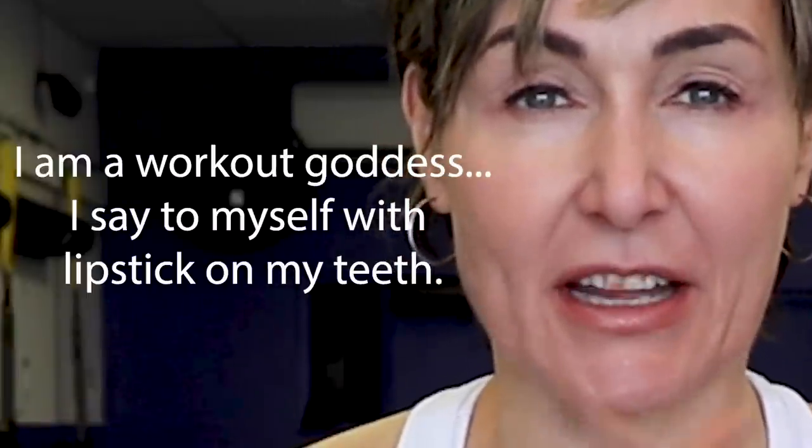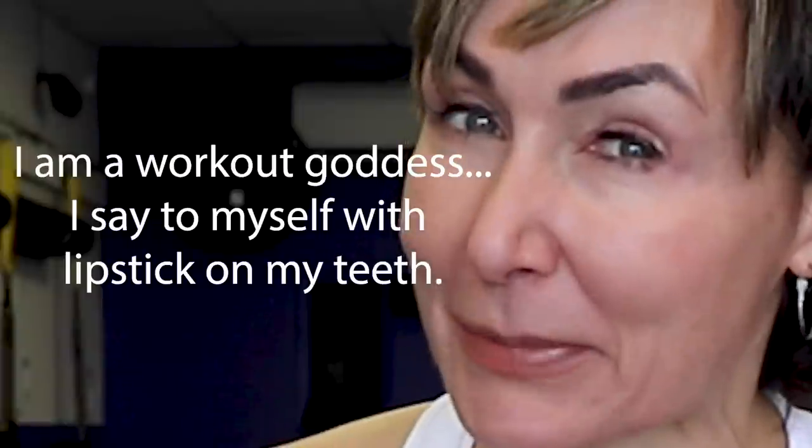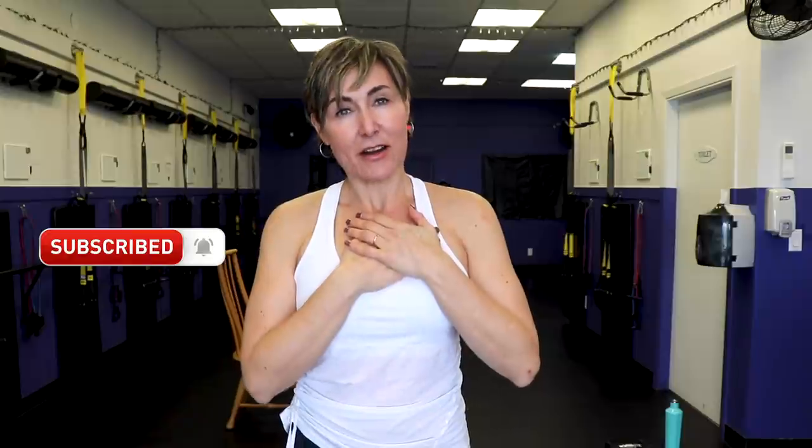Hey there, good-looking! Welcome. Are you looking for a quick cardio workout that uses some dumbbells so that you also work strength? Awesome, then you are in the right place. Today's workout is a dumbbell Tabata workout. So grab yourself a pair of light or moderate dumbbells depending on where you are in your fitness journey. And before we go any further — have you subscribed to the channel? Why not? You're breaking my heart. Please subscribe. Let's go work out!